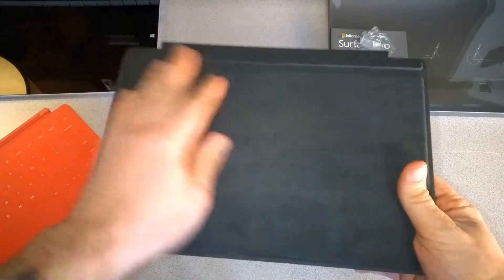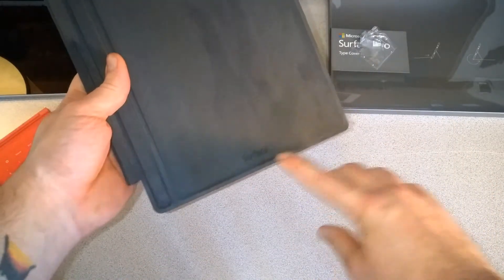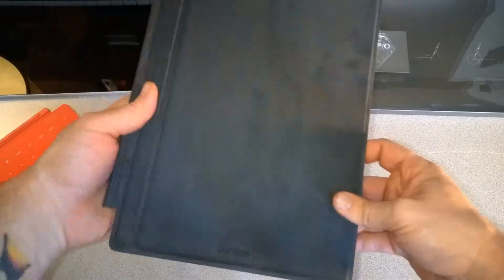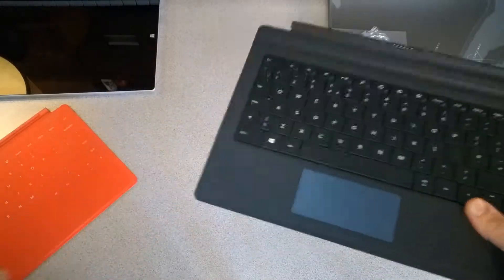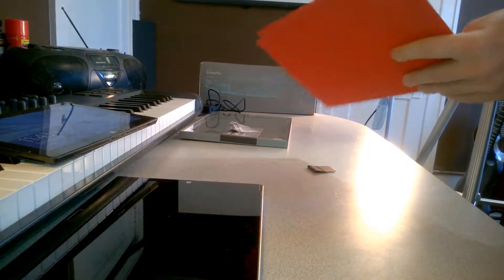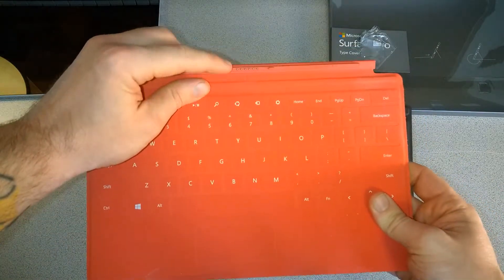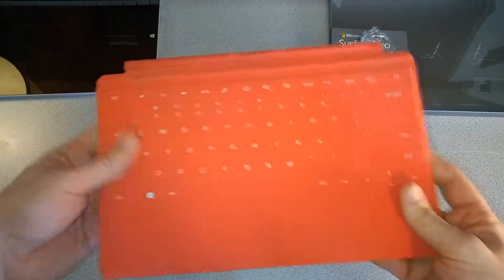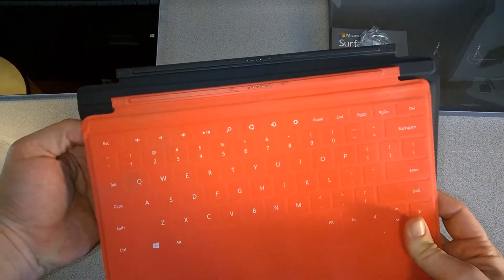Turning around to the back, there's almost a suede feel to it, and it's emblazoned with the Surface logo. It feels pretty substantial in terms of quality, a little bit heavier than our touch cover. Looking at the connectors, our old touch cover for the Surface RT has connectors that look exactly the same.